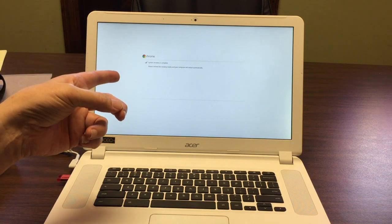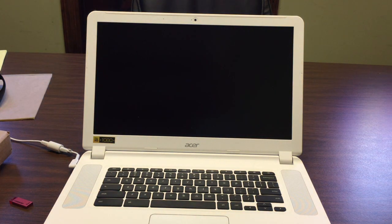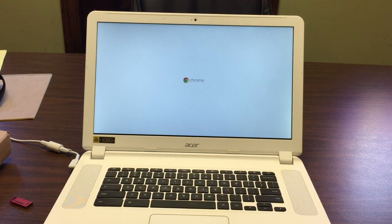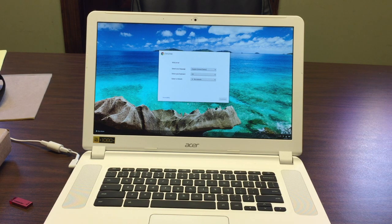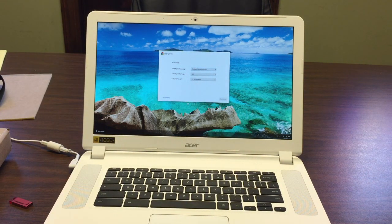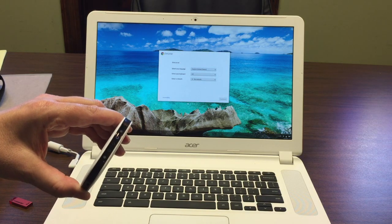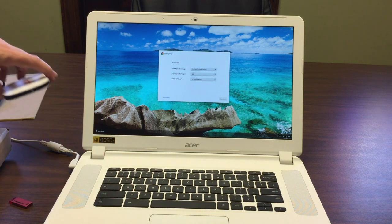It says system recovery is complete — please remove the recovery media and your computer will restart automatically. That's a very happy sight and a very happy sound. Since I don't have Wi-Fi here and can't use my phone as a hotspot, I've got the Karma Go — which I'll do another review on — it's very cool. I'm going to set it up so I can have Wi-Fi, even though it's very slow. Watch how it turns on — when those three things go, you let go and the light comes on.